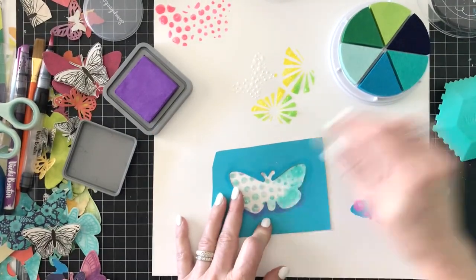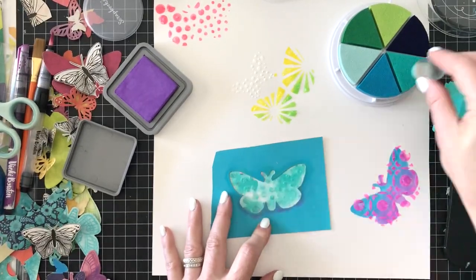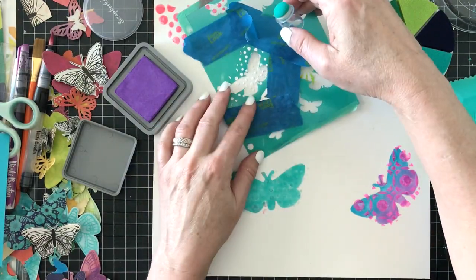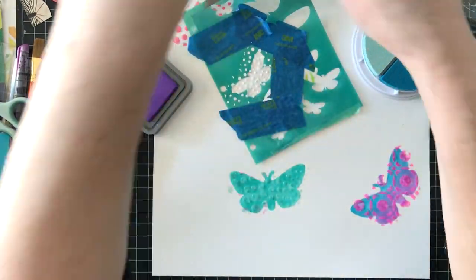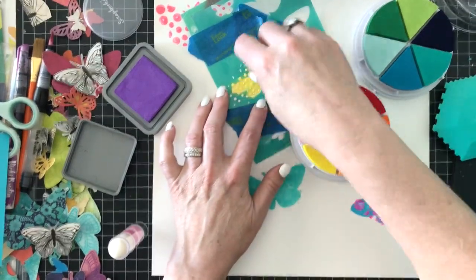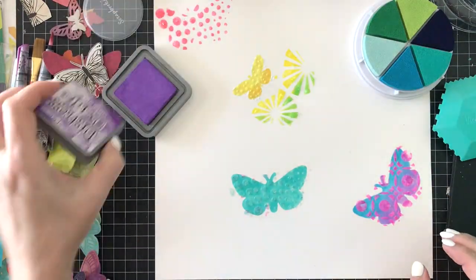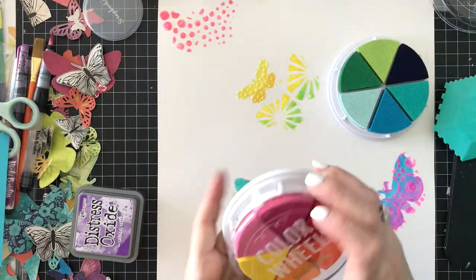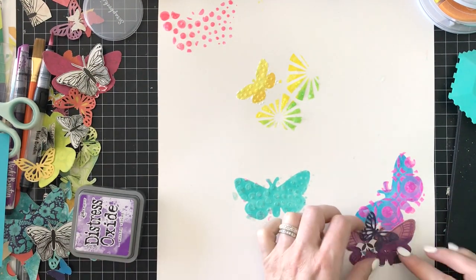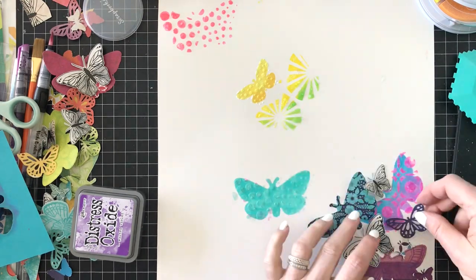Now I'm going back with the mask and using a dauber from Scrapbook.com and the Color Wheel pigment inks from Vicki Booten. I'm going over where I created the texture paste — some of which was just gesso — with the ink just to highlight that it's an actual butterfly shape. You can see it better when the ink is placed over it, and you can rub it off with a dry paper towel to bring back some of that iridescent shimmer.